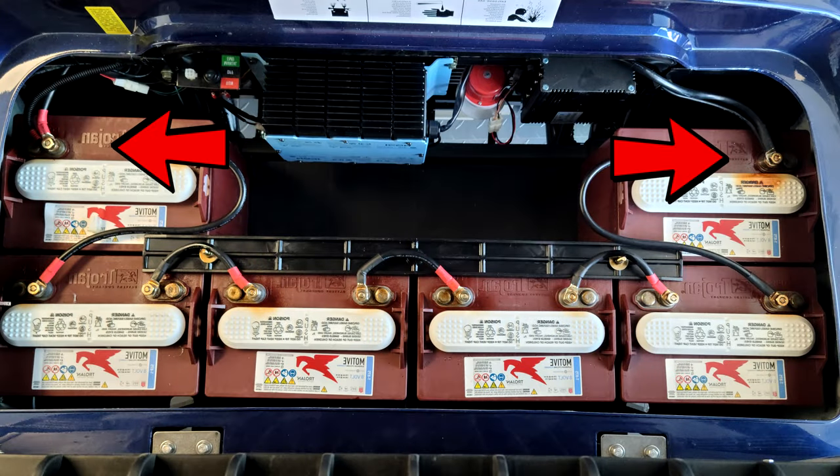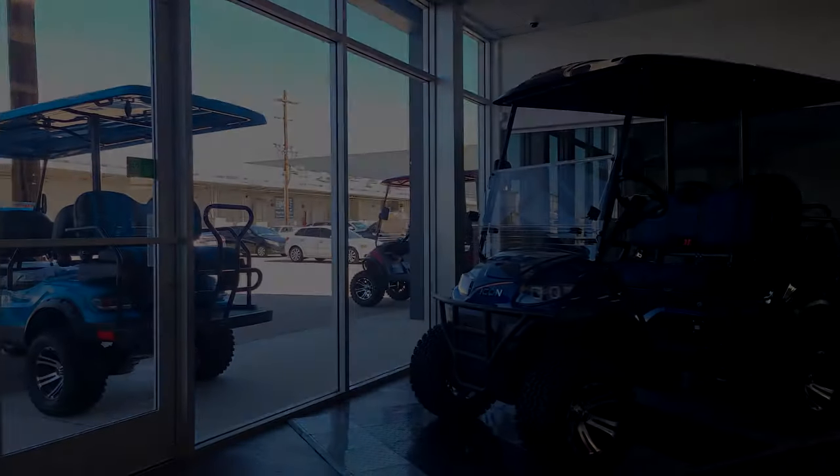For safety and reliability, it is recommended to achieve the 48 volt input required for your aftermarket reducer directly from the end terminals on the batteries. Thanks for watching and thank you for choosing Icon.